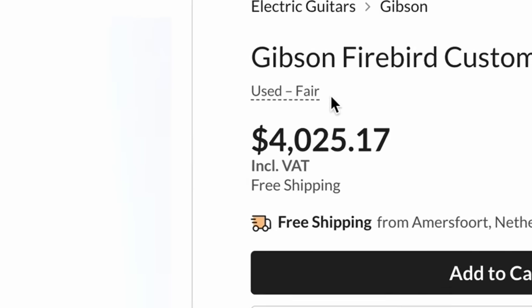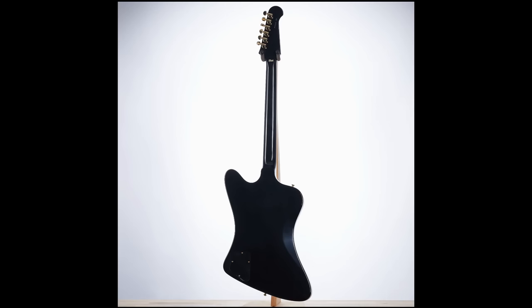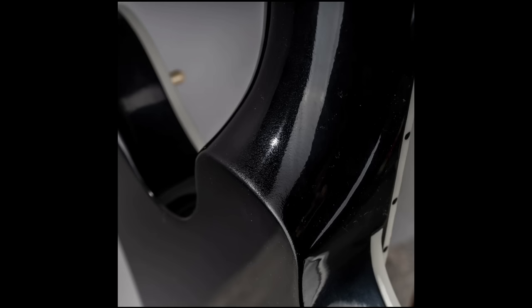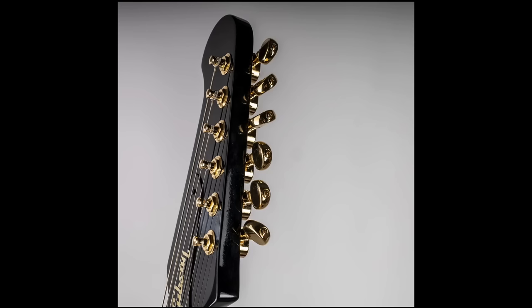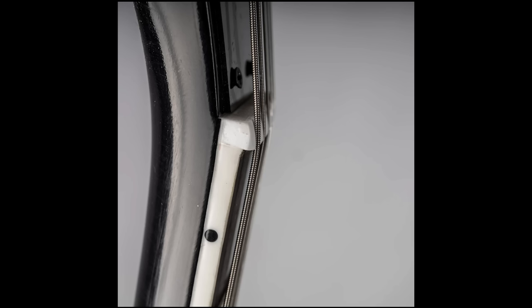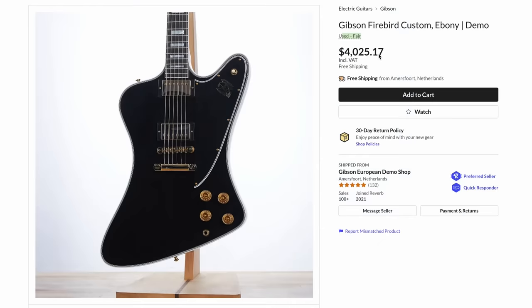I wanted to talk about this Firebird Custom — it's listed as 'fair,' the absolute lowest ranking you can give a guitar on Reverb. I was curious what was wrong with it. Looking at the finish on the back of the neck — doesn't look so bad in one photo, but then look at it here. At first I thought 'is that a black sparkle they're not advertising?' No — that is extreme orange peel, or maybe the finish got hot. Something's just not right, it looks like a blistered finish and it's like that in multiple locations.